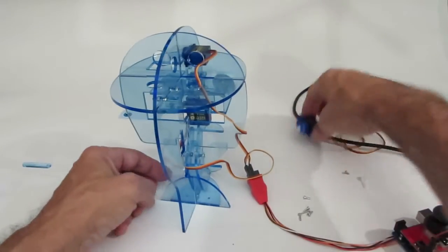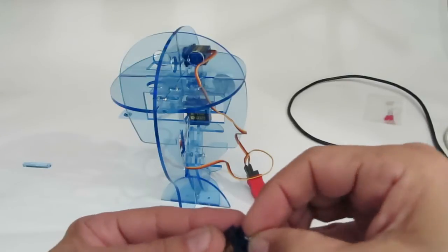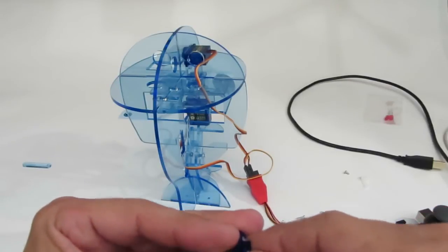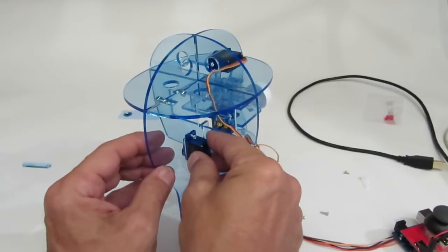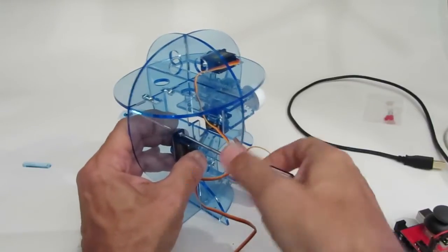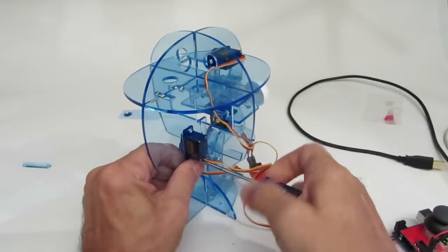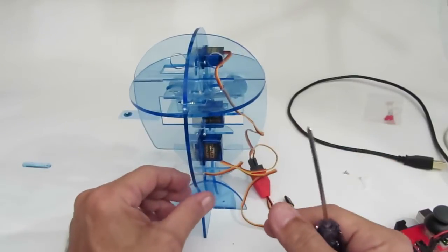Now it's time for the third and final servo. I'm going to do that with the plastic screw — push it into place like so. The servo shaft is towards the bottom of the bot. Just to make sure you saw that: the shaft is downward. Snug these down.